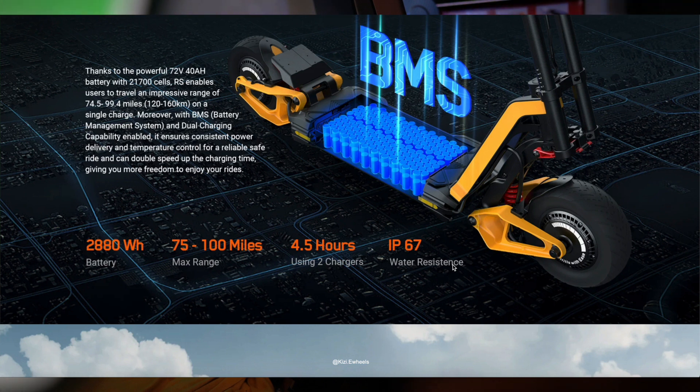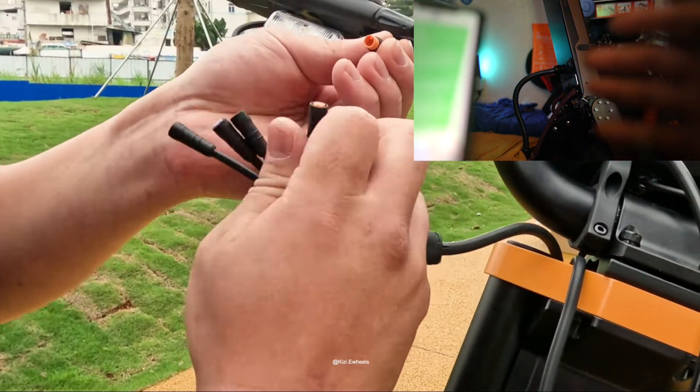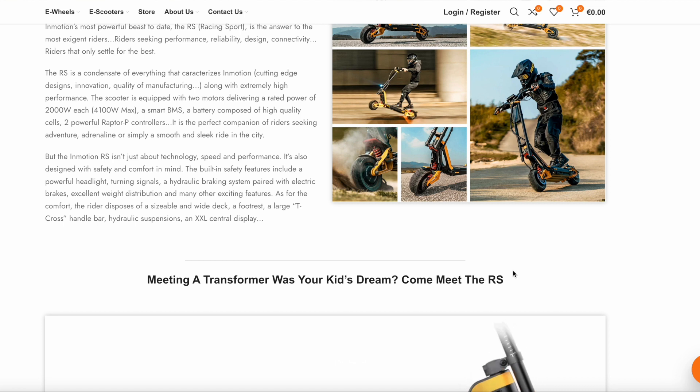Maintenance looks like it's going to be straightforward because this comes from the bodies of the 010X and 011X. If you've already been in the electric scooter game for a while, it should be easy to maintain something like this. Next thing: after-sale customer service. I'm not familiar with InMotion's customer service — I haven't really heard any big complaints from them. If you've worked with them before and didn't have a good experience, you can let us know. I haven't heard anything bad about them when it comes to customer service, and that is important.